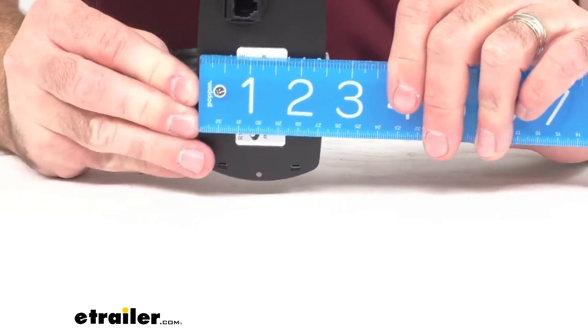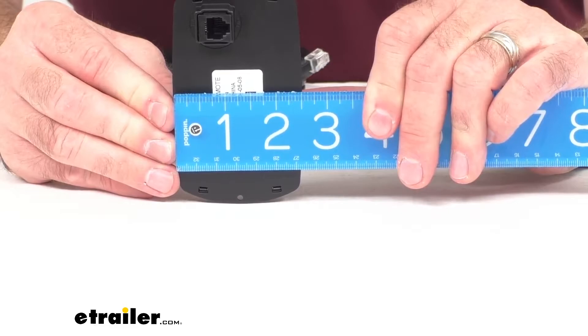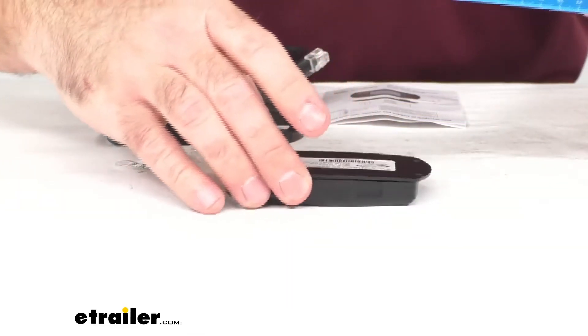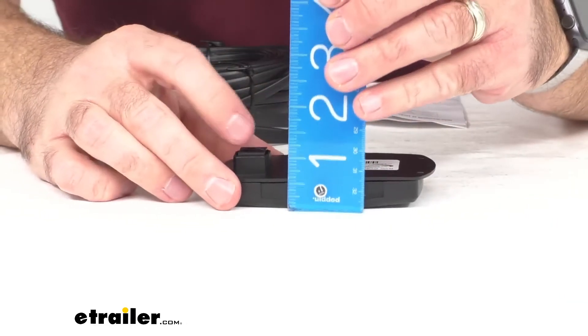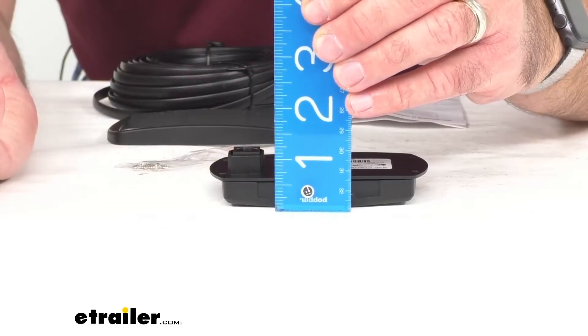Looking at the width, we are sitting right at about two and a half inches wide. In regards to the thickness, including the connector, we're going to be sitting right at about an inch and a quarter thick.